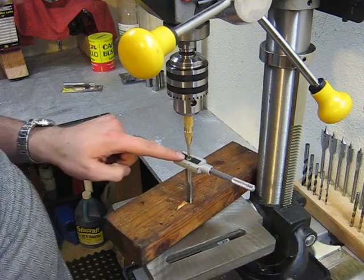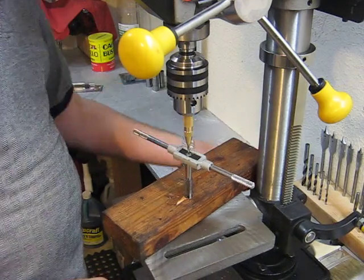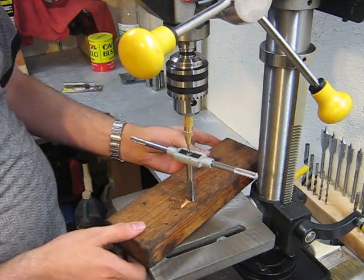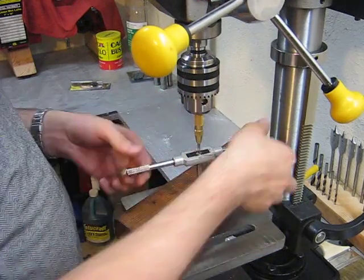And I'm going to go ahead and keep going until this plunger is completely compressed. Lock my table down, make sure things are still straight and square, and then I'm going to start tapping.